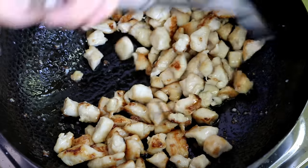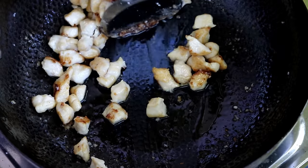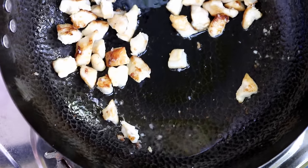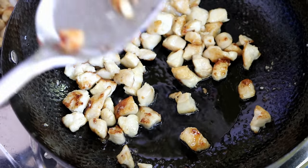A carbon steel wok has a lot of cooking benefits, especially in Chinese cuisine, which I'll talk about in another video. If you're interested in buying a wok, I'll put the link in the description — go check it out.